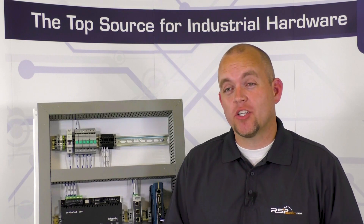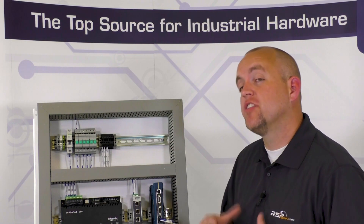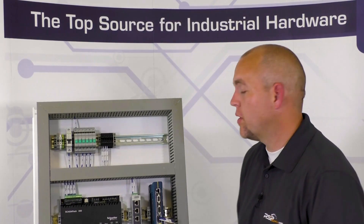Now let's look at an industrial control panel that we have here, which has many different types of components actually mounted to the DIN rail, and talk about a few more advantages of using DIN rail to mount our electrical components.